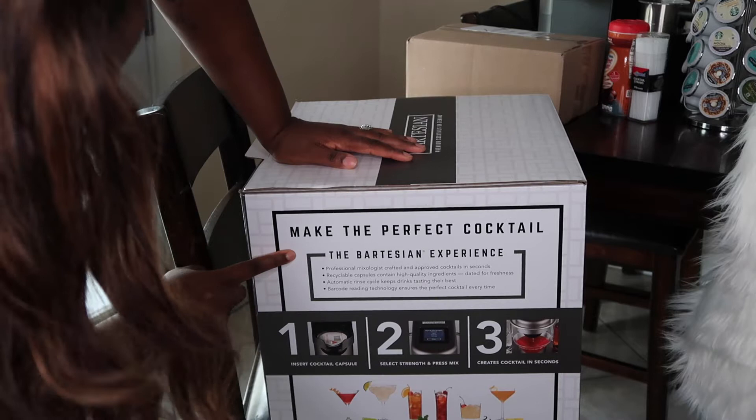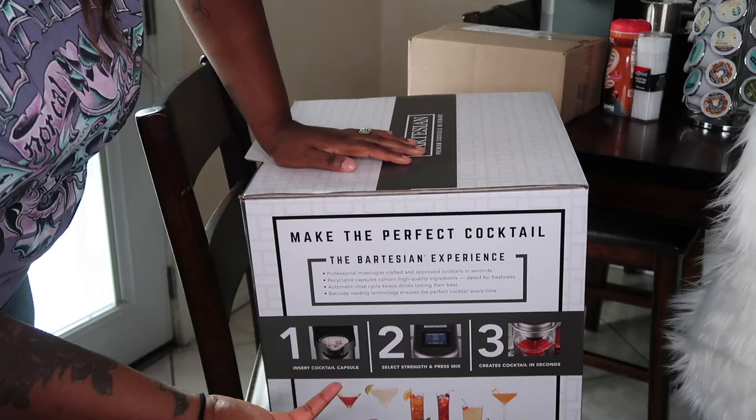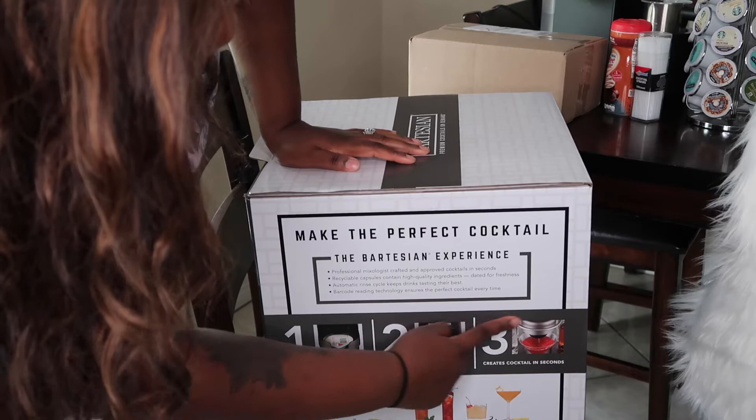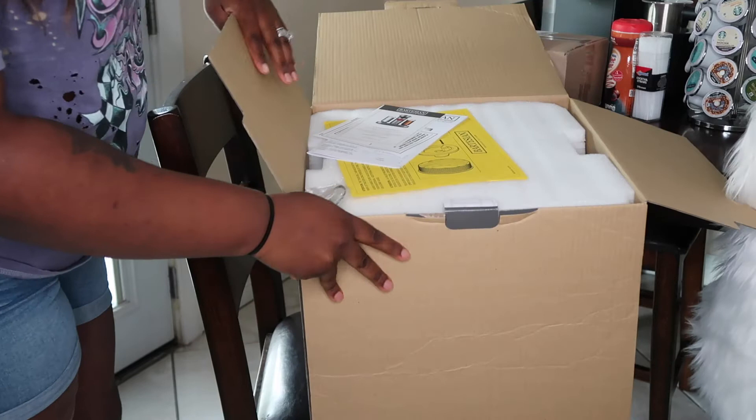It says 'make the perfect cocktail — the Bartesian experience, professional mixologist crafted, approved cocktails.' So you have your pods, kind of like the pods in a Keurig if you have one. Then you can select how you want it: light, strong, or regular, and then the cocktail comes out. They have so many different things and they also have a subscription as well.